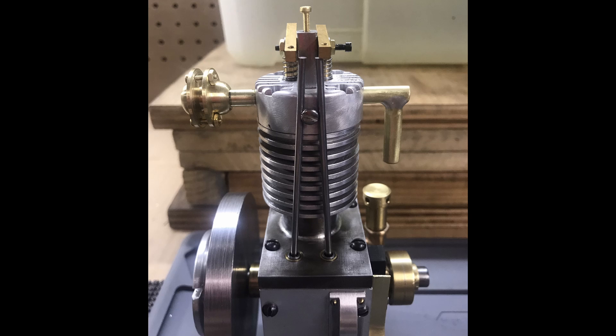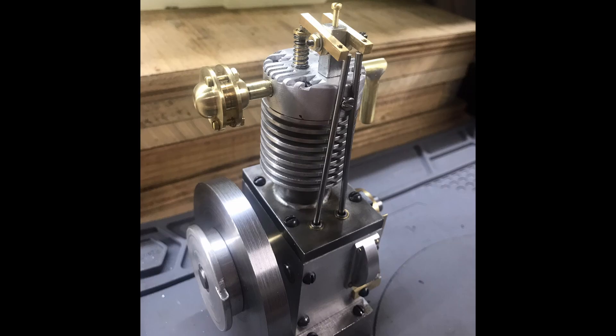On the left is the exhaust that I made, and on the right is the tube that will connect to the carburetor. Here's another view showing the muffler that I made — this is my own design. The plans just call for a pipe sticking out.